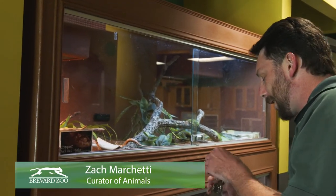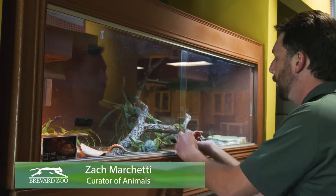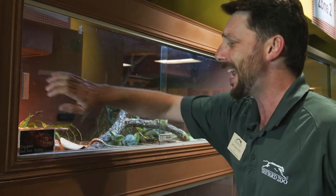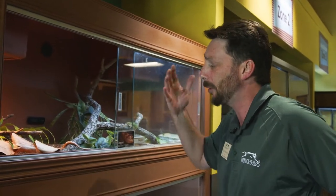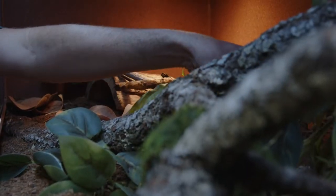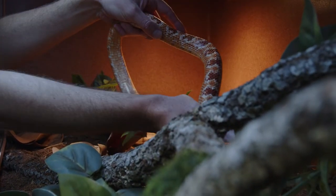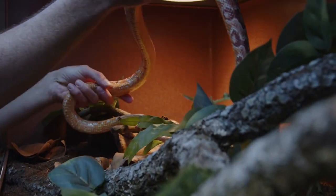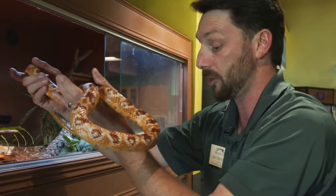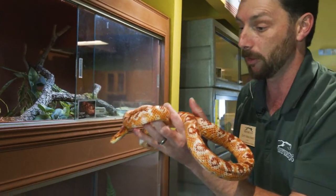Weighing animals is really, really important. It helps us track all sorts of different parts of their metabolism, their life stages, when they're getting pregnant, things like that. And especially with something like reptiles — reptiles can be so hard to read any sort of illnesses or problem signs on sometimes. So changes in weight can often be your first clue that something is going wrong.